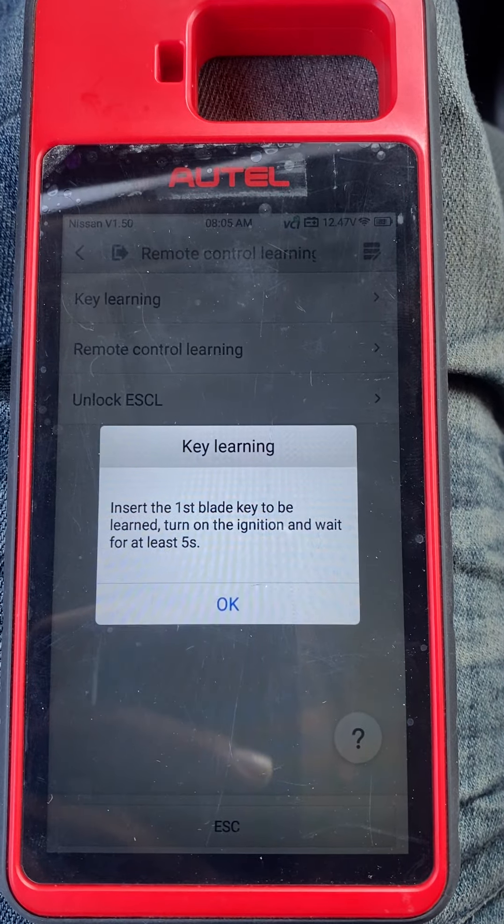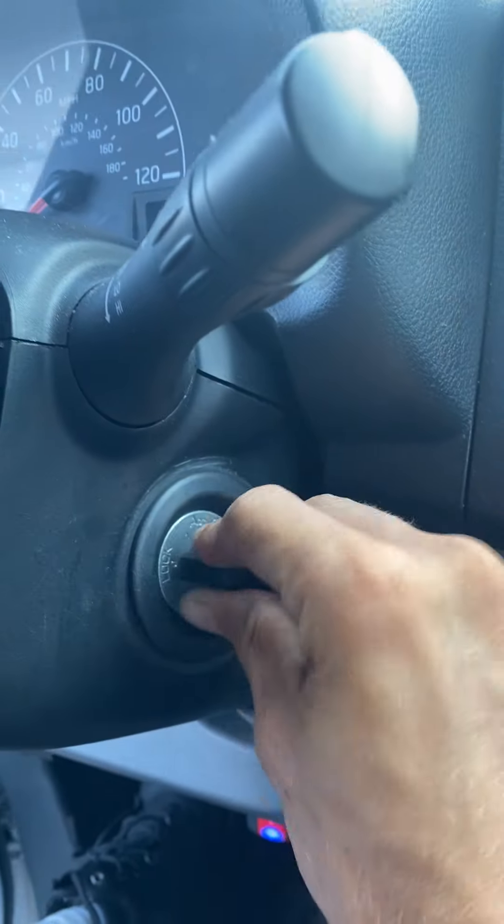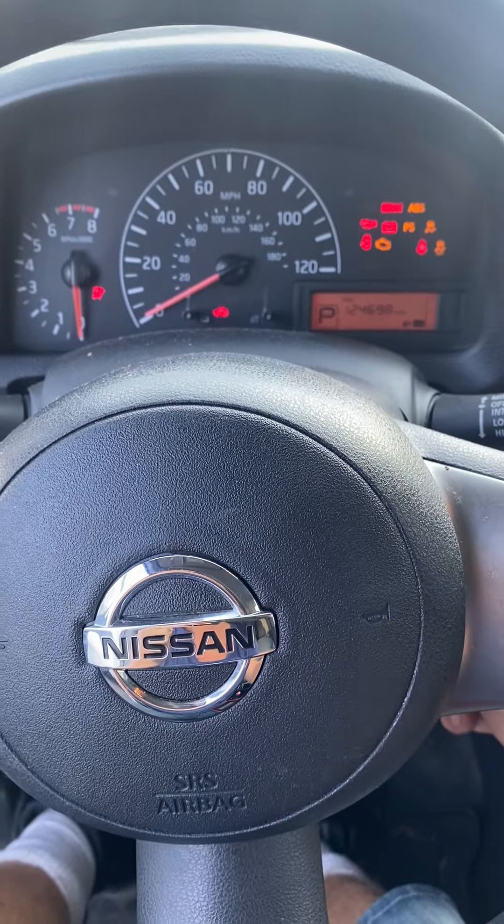Insert the first blade key, turn on the ignition, wait five seconds. So one key is going to go in — turn it on. Okay.